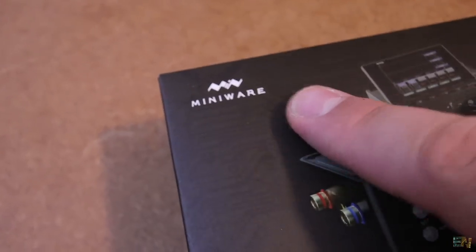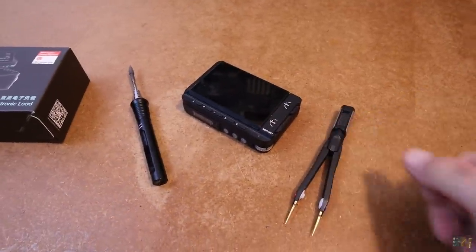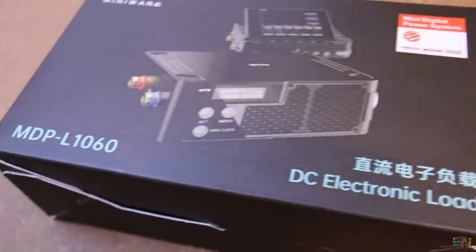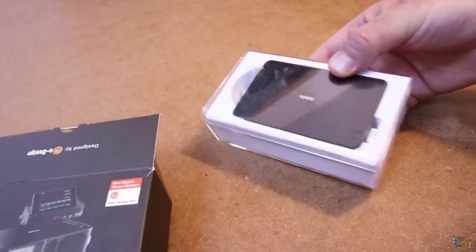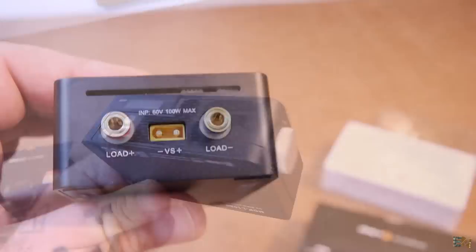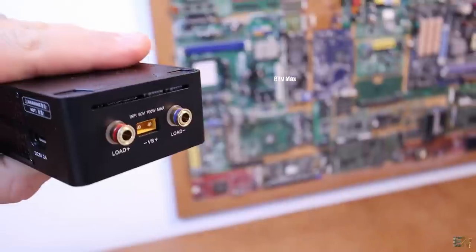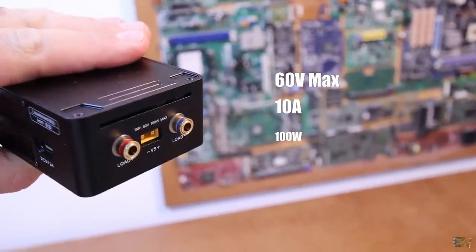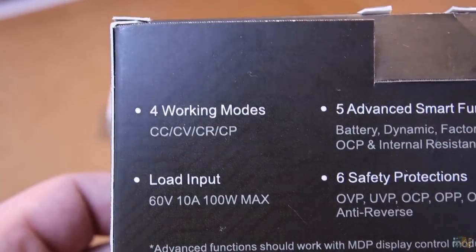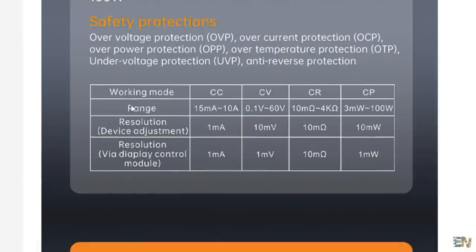This one arrives from Miniware — we've had a few other products from Miniware in the past, such as my soldering iron and a cool power supply. But this time we have an electronic load, the MDP-L1060. As always, the design of Miniware products is awesome and very elegant. On the side we have the connectors for the load and the supply voltage. This electronic load works with up to 60V, 10A, and a maximum power of 100W — more than enough for my simple electronics projects. It provides constant current mode, constant voltage, constant resistance, and constant power modes, with top ratings and precision for each.